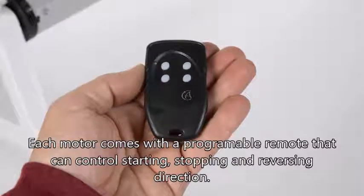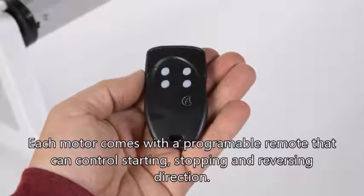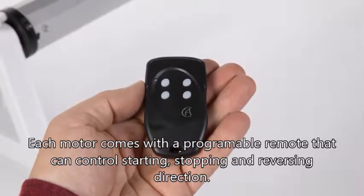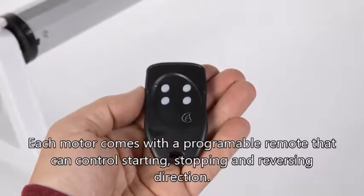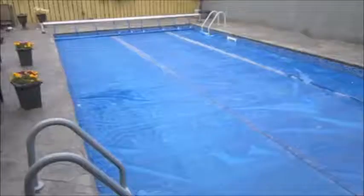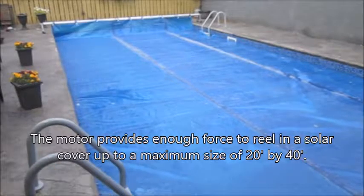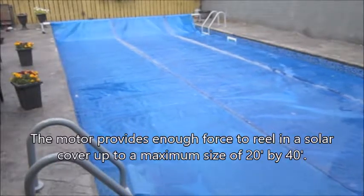Each motor comes with a programmable remote that can control starting, stopping, and reversing direction. The motor provides enough force to reel in a solar cover up to a maximum size of 20 feet by 40 feet.